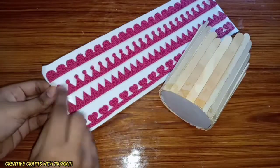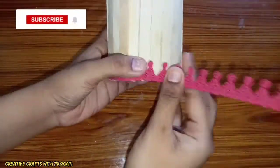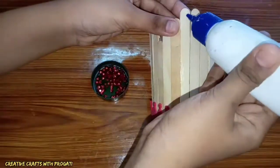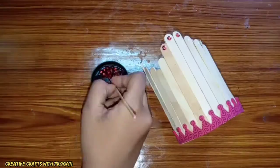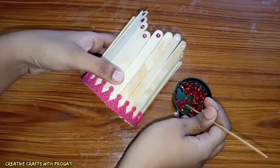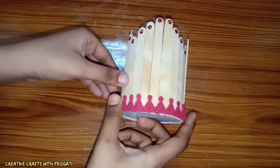Then I am connecting this foam border on the lower portion of this flower vase. Then connect sequins at the top of each stick. In the same way, connect another layer.